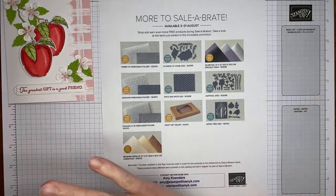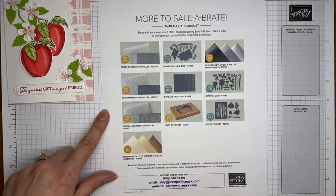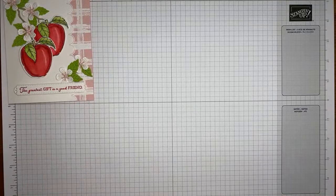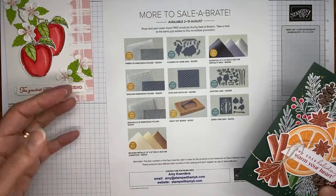Stampin' Up has brought out some additional Celebration items to pick from for free. In addition to items still left in the original Celebration brochure, there are some new items. The ones with the gold circle are available free with an order of $50 or greater; the ones with the greenish circle are available with an order of $100 or greater. This is through the end of August. Items in the Celebration brochure are while supplies last, but the new annual catalog items I don't think are going away.